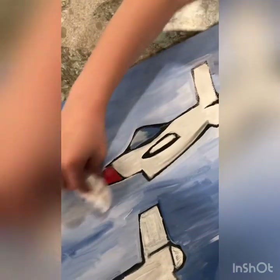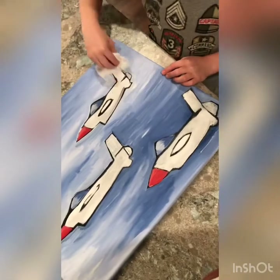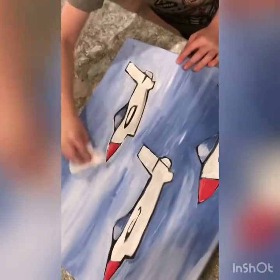That looks awesome! Wait — I don't like it. It's not good. It IS awesome! Okay, we'll hang it on the wall.